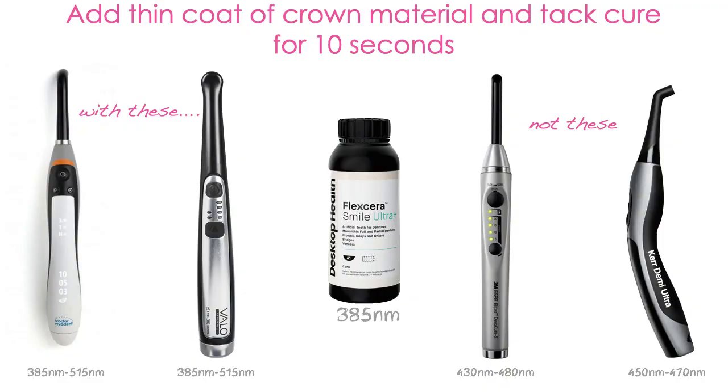It's important that when you're using this technique you have a specific curing light. 3D printed materials tend to cure at a lower wavelength — for Einstein, those materials are optimized for 385 nanometers. So your curing light has to have a special LED chip that will cure at those lower wavelengths. Some other printers on the market cure at 405. By comparison, most curing lights are optimized for camphor quinone, the photo initiator in bonding agents and chairside composites, which is optimized for about 460 nanometers — quite a bit higher.